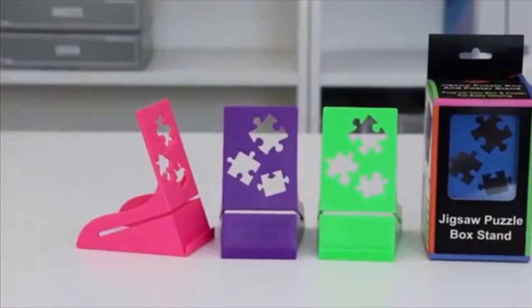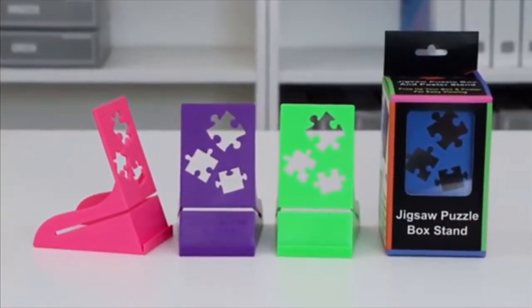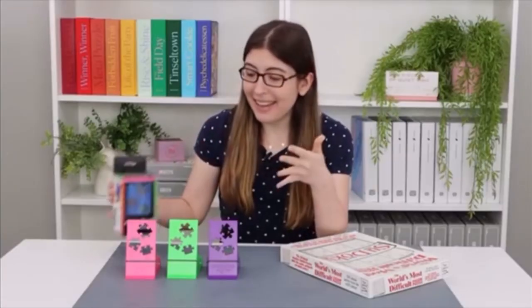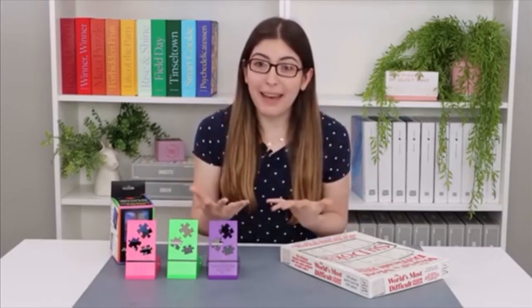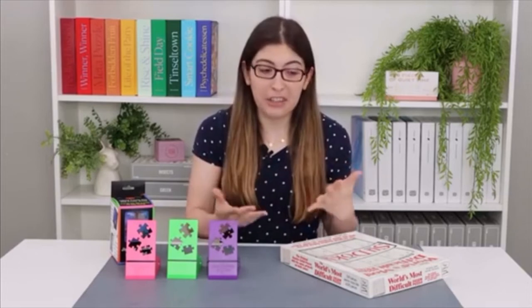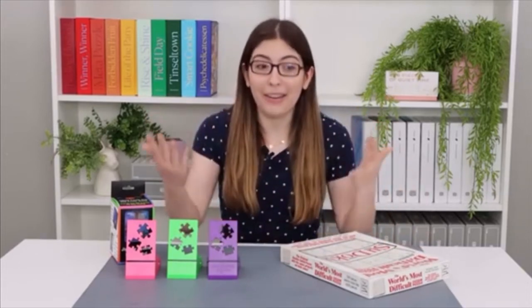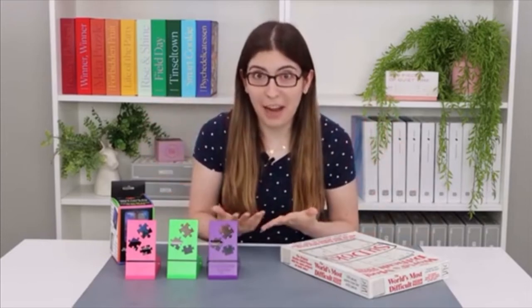Today's video is sponsored by Puzzle Peak and their jigsaw puzzle box stand. You may have noticed that I never really feature jigsaw puzzle accessories here on this channel, and that's because I like to keep jigsaw puzzles accessible. I don't want you to feel like you have to go out and buy a bunch of extra stuff just to be able to do a jigsaw puzzle.